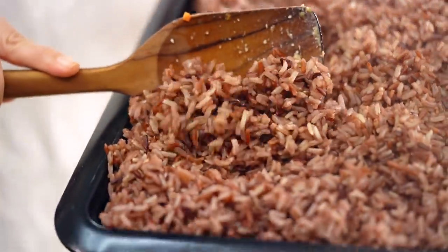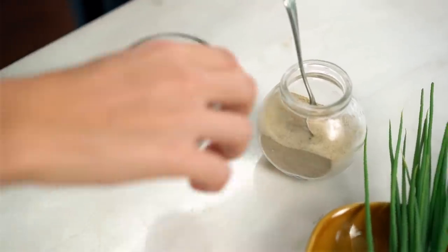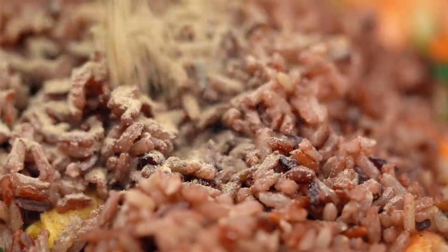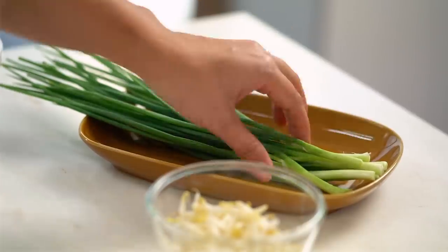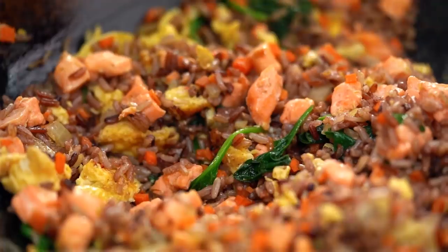Now in goes my rice - about four cups. And now the seasonings: soy sauce, fish sauce, and always with Thai-style fried rices, a little bit of white pepper. Just at the end, I want some spring onion and some bean shoots.